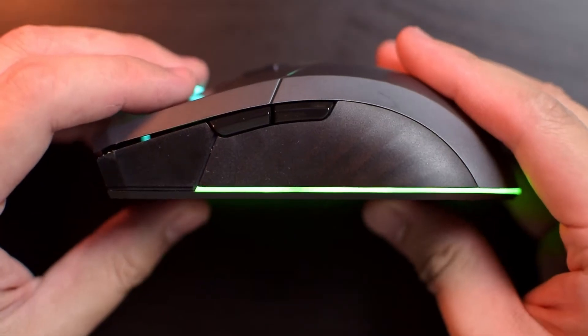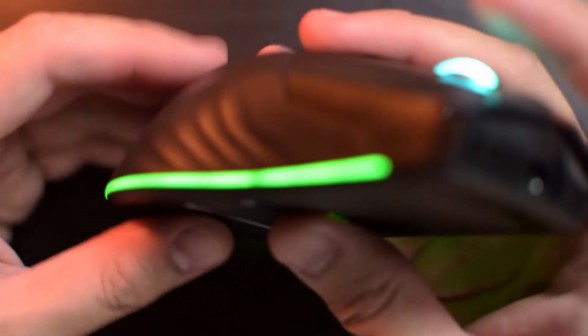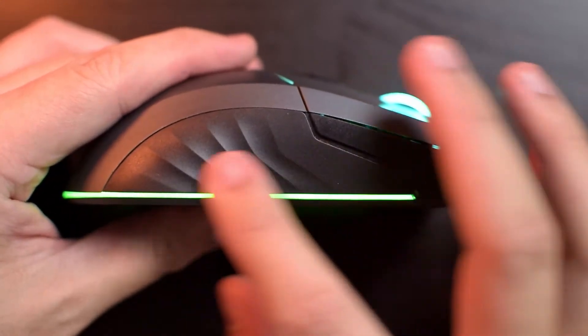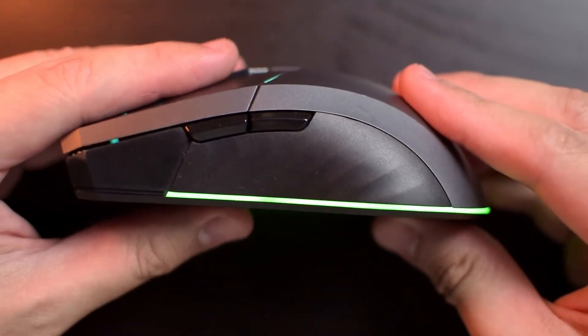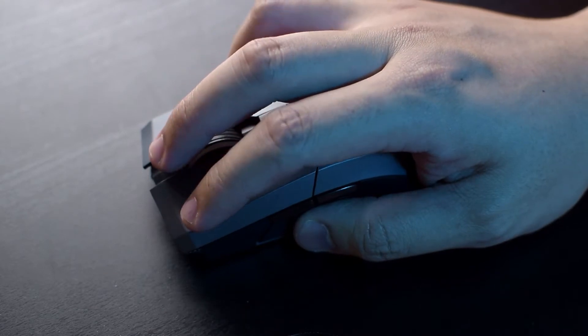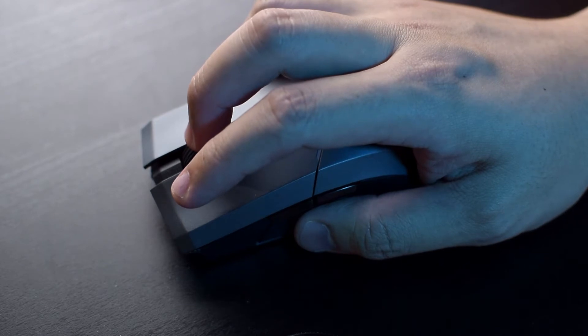The ML701 has an ambidextrous shape with rubber padding on the whole left and right of the mouse, which feels pretty nice. But I say ambidextrous — the side buttons are only on the left, so I'd say that this is more of a right-handed mouse. Coming mostly from using Omron micro switches, I found that the Kailh switches aren't too bad, maybe a bit springier compared to Omron micro switches.